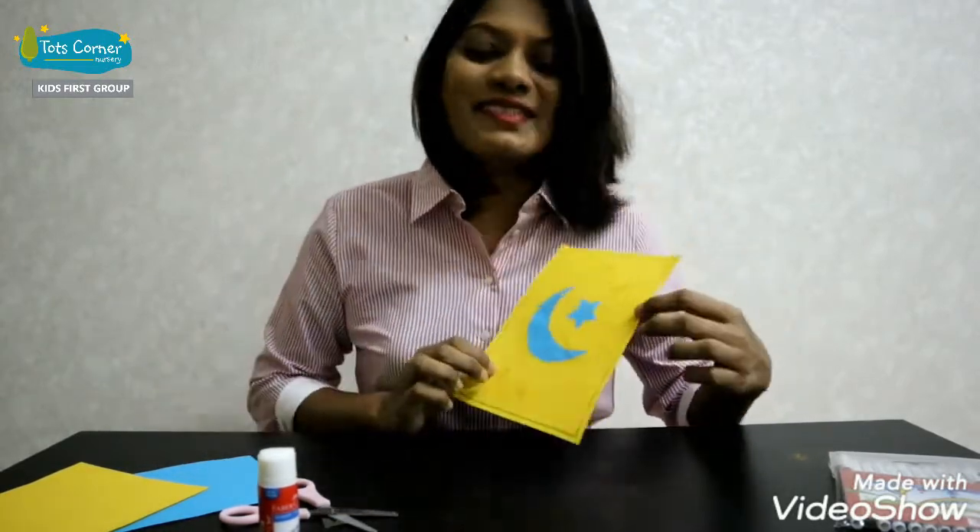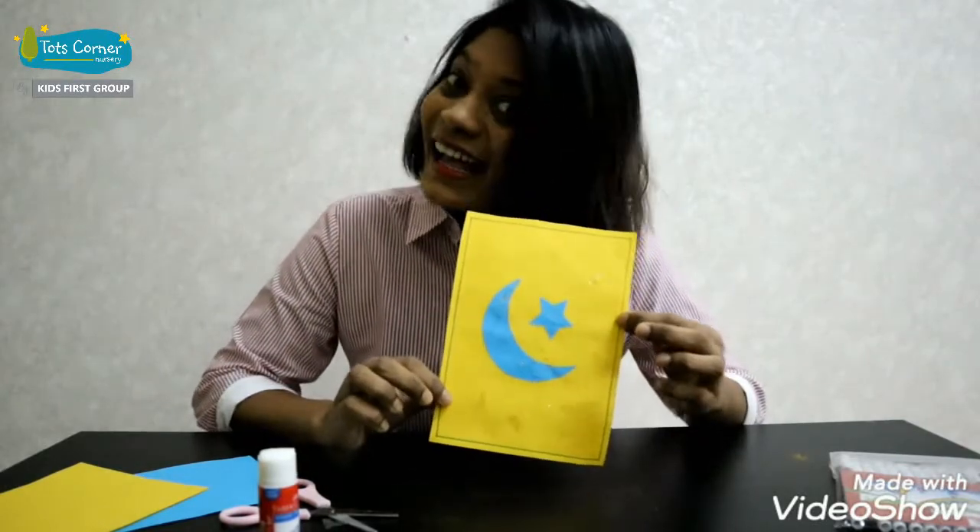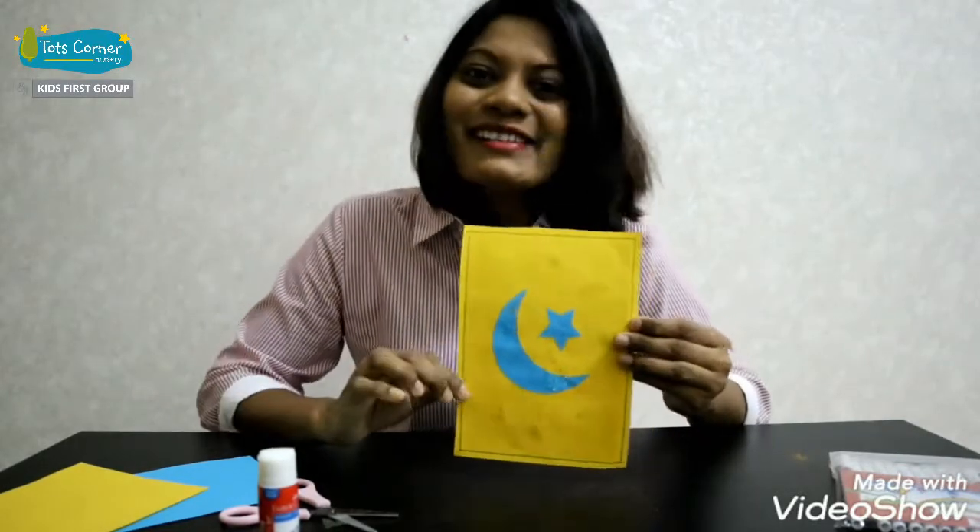This is your simple and beautiful Eid card. Bye-bye, see you on another day.